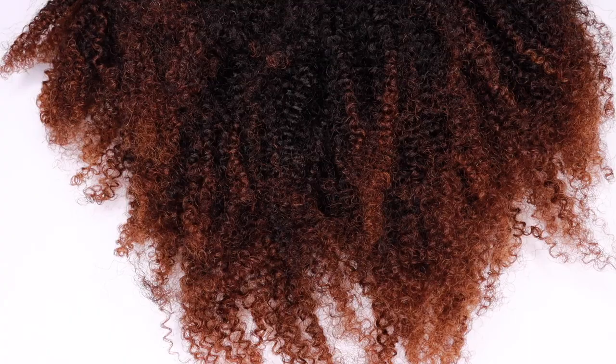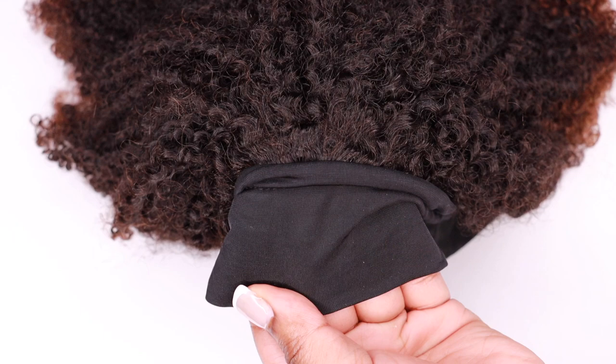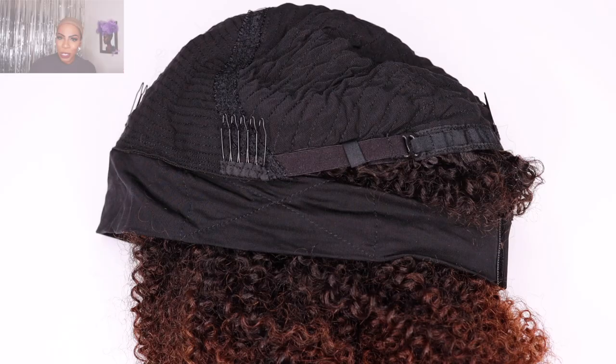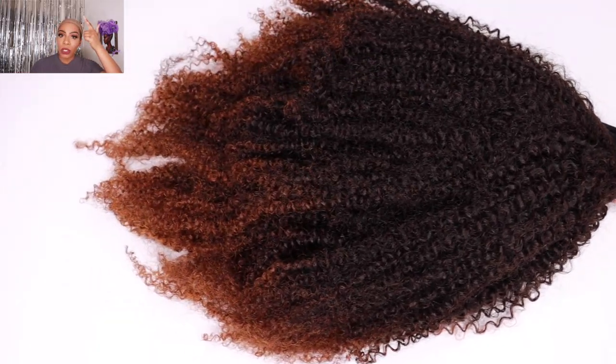This is a beginner-friendly and ready-to-go wig — you can style it in under one minute. It is a full protective style and you do not have to wear any of your edges or leave-out at all. You don't have to worry about your hairline because the headband completely covers it. But if you want the wig to look more natural, you can move the headband further back to expose your hairline or baby hairs.